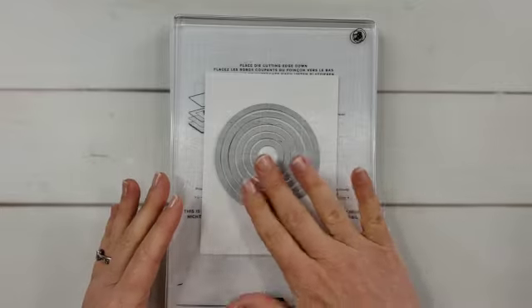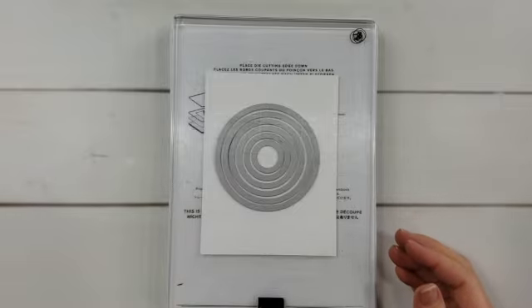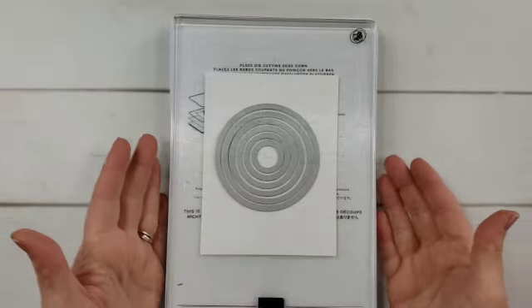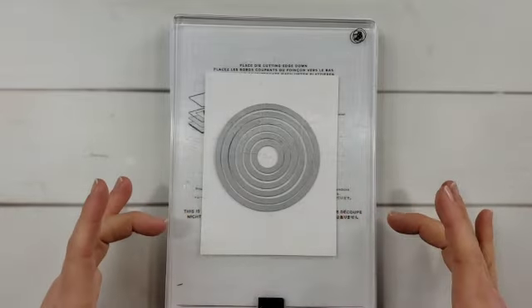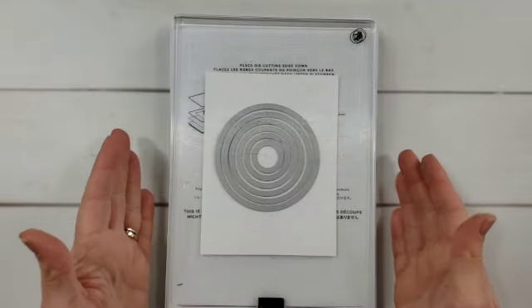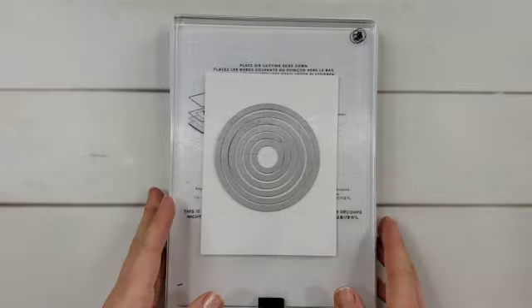Now if you really want to do a lot of die cutting at one time, you can put several of these on the platform at once — I could put some rectangles down here, circles here, and squares here — and really get a lot of cuts each time I crank this through my Cut and Emboss machine.